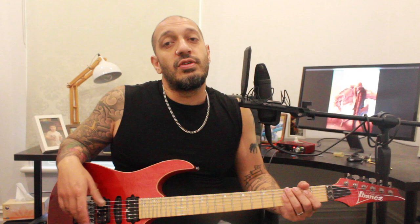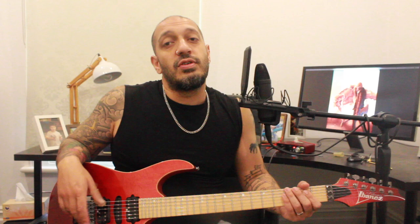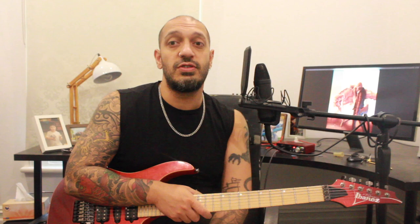All right guys, so like most Children of Bodom songs from 1998 onwards, we're going to be in D standard tuning, which goes D, G, C, F, A, D. So get yourself in tune and we'll get started.